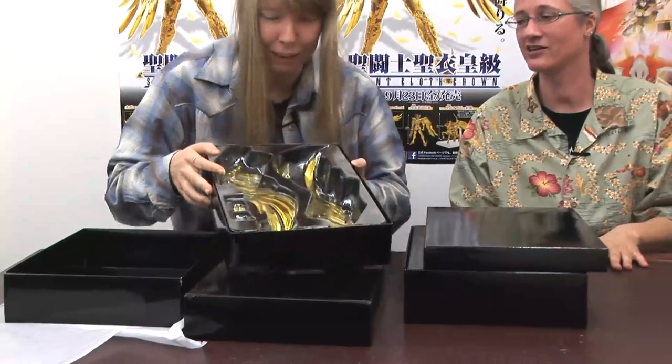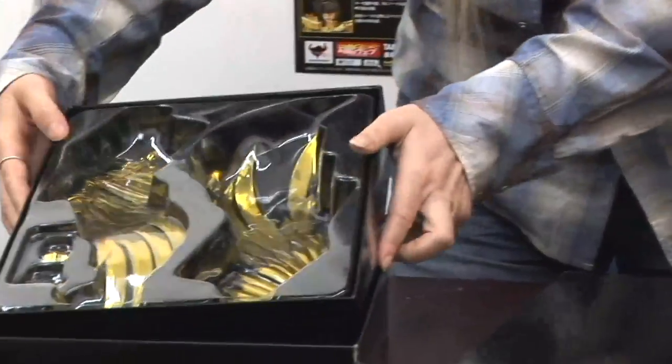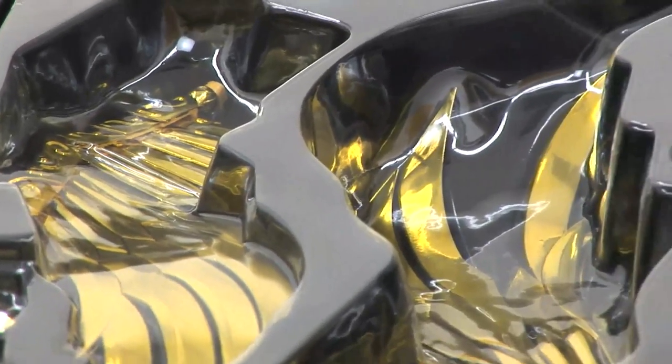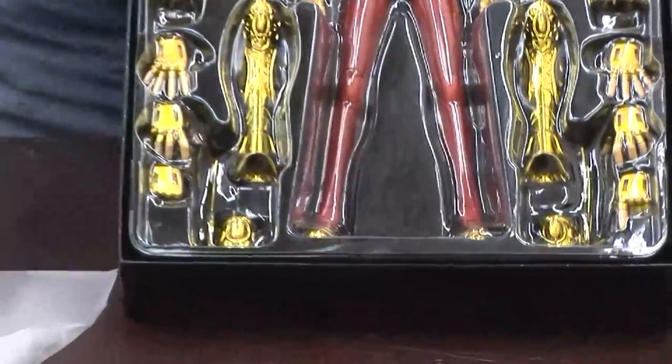They are articulated. Oh, is that neat. It's going to be fun to get this together. That is beautiful. Okay, this is heavy. There he is! Wow.